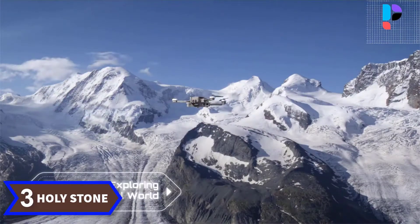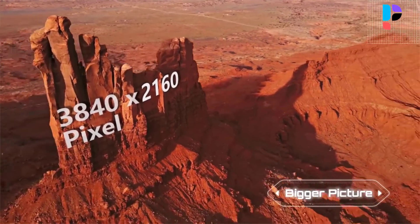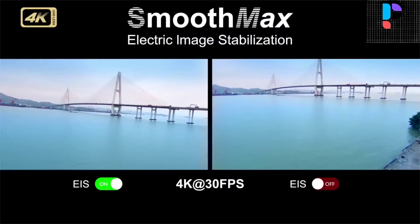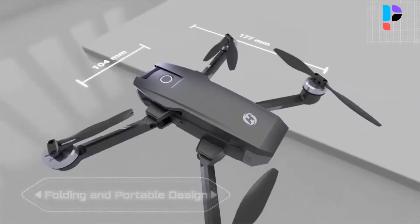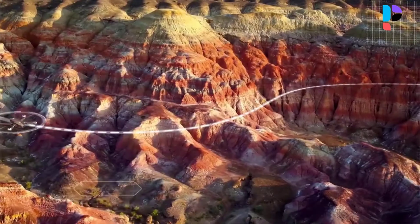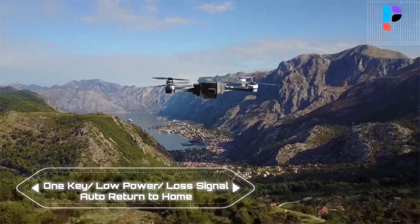Number 3. Brand name: Holy Stone. Model number: HS105. Real 4K camera drone with electronic image stabilization reduces blurring and ensures video quality. GPS drone with brushless motors runs more powerfully with much less noise, enabling stable and fast drone flights. 5GHz FPV transmission enables longer and smoother image transmission. GPS Follow Me mode automatically tracks you wherever you go. GPS returns to home automatically whenever battery is low, signal is lost, or you press one key return. Tap Fly and Point of Interest modes available. Two batteries included for up to 52 minutes total flight time. Foldable drone with carrying bag for easy transport.